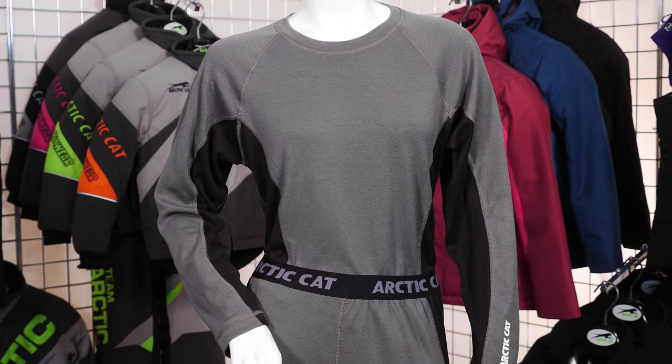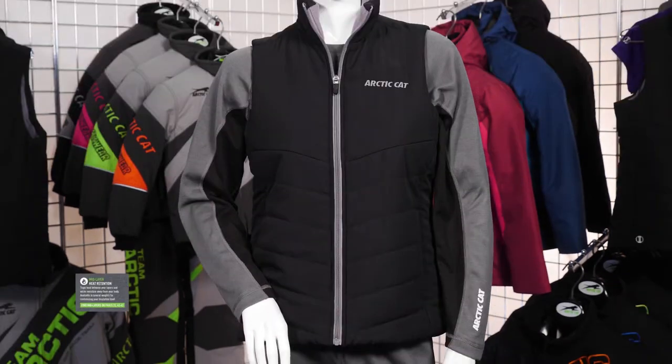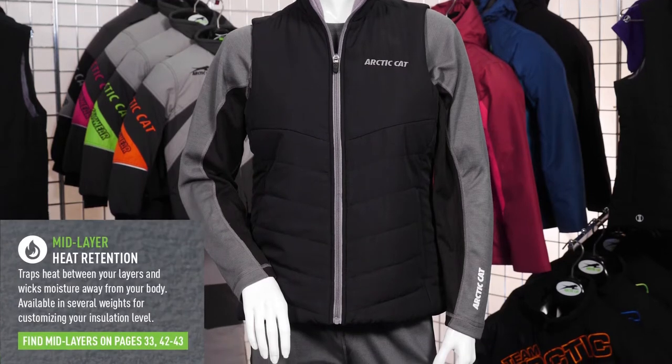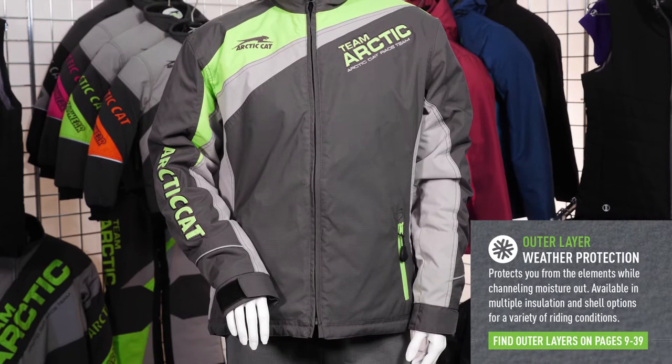Layering works with three basic principles. One, moisture management with your wicking base layer. Two, heat retention with your insulative mid layer. And three, weather protection with your weatherproof outer layer.